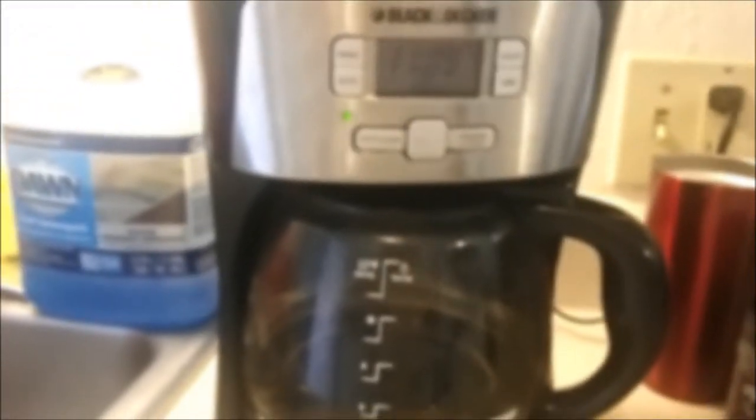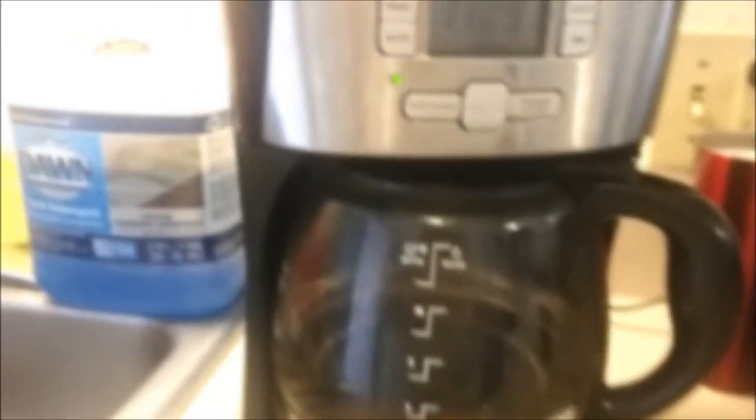There we go — exciting! This does beep and make noise, so if you don't like the beeps I would not recommend getting something like this.